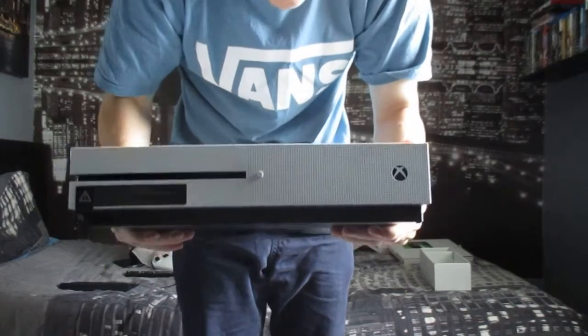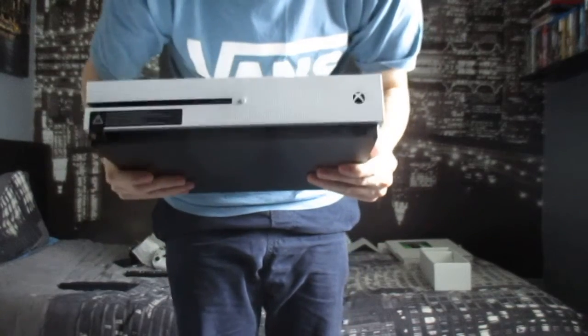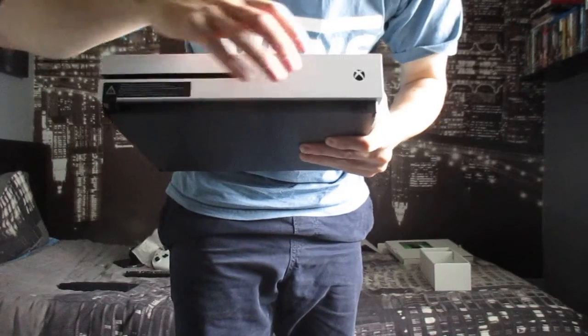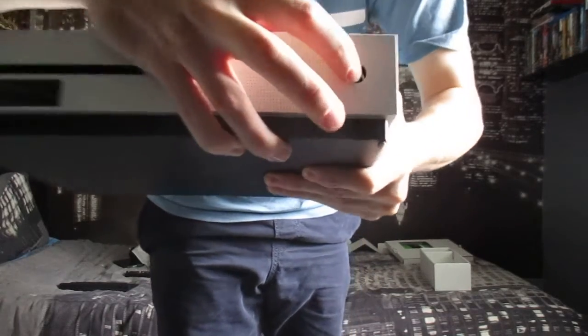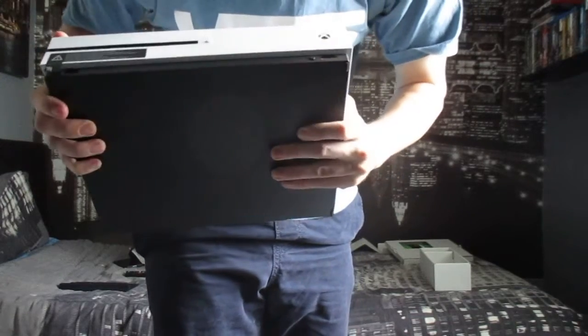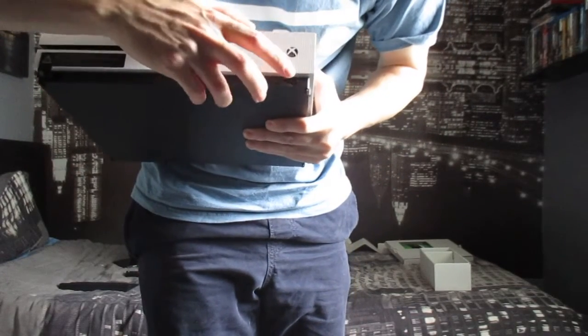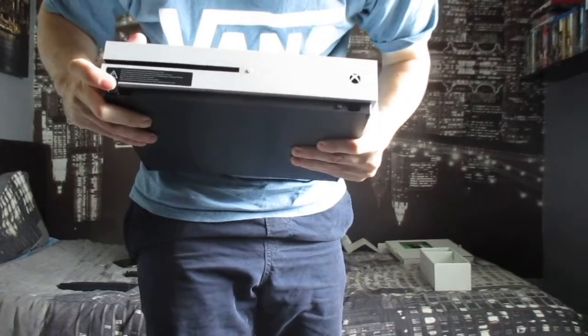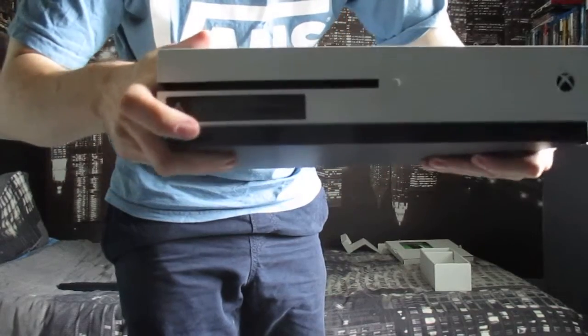The two terabyte Xbox One S! So that's your eject button, power button — clicky clicky — IR sync button, IR blaster on the front, and your USB 3.0 port is on the front as well.